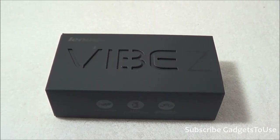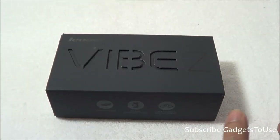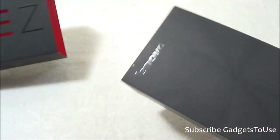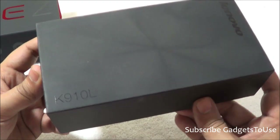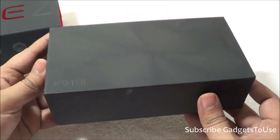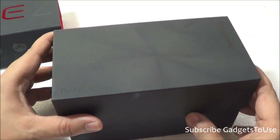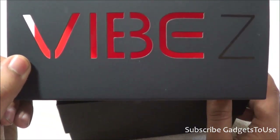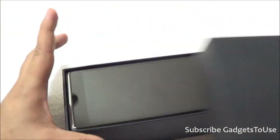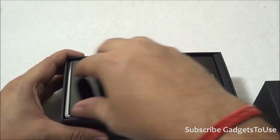Here we have the package — let's unbox it to see what's inside. The model number of this device is K910L, which is the same model number you'll get in India. Once we open the box, the first thing in the package is the device itself.